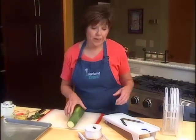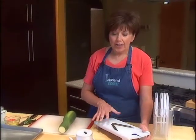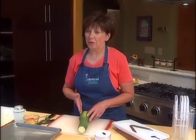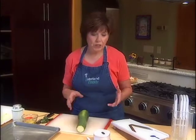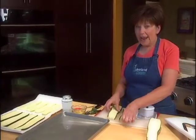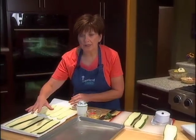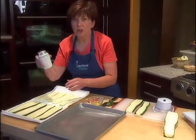I am going to use my mandolin today to slice the zucchini, because I'm not very good at slicing nice, even cuts with a sharp knife — but at home, you can just use a knife. Once I have my planks sliced, I'm going to set them on some paper towels and sprinkle them liberally with salt.